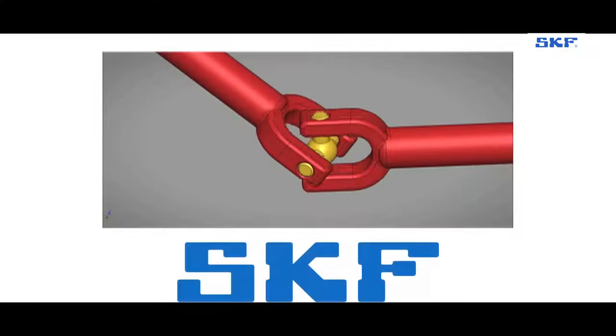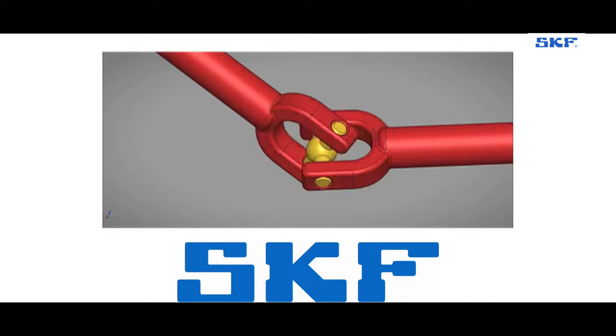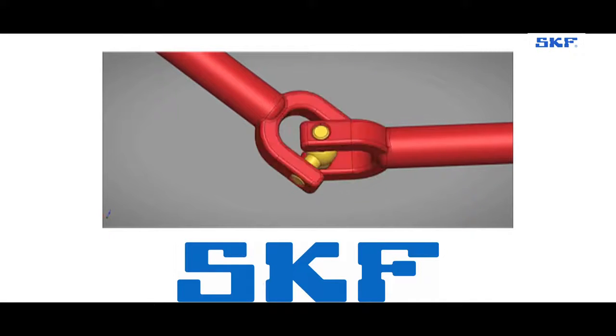The UJ Cross is a vital component in the power transmission system, used to transmit power or motion between two shafts bent at a certain angle.